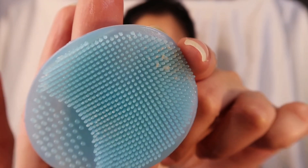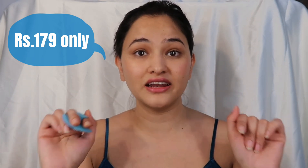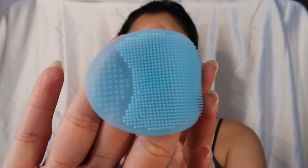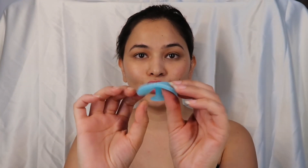If your skin allows it, you can also apply a mild scrub directly onto the pad and scrub the areas that need more exfoliation. Don't overdo it and don't scrub for a very long duration, as that can harm your skin. This exfoliator is really soft and not very pointed, so I'm sure it's not going to hurt my skin. You can actually see the dirt that's come out from my face onto the exfoliator.